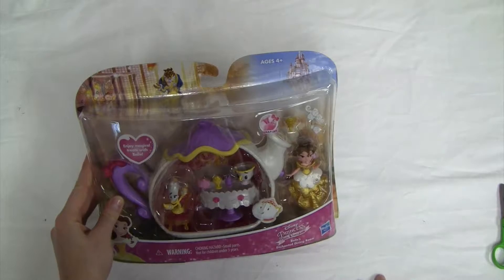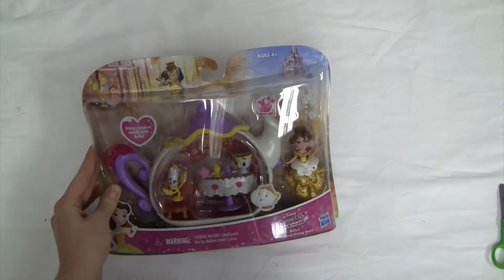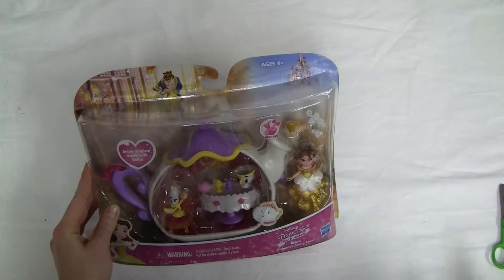So now that we are back to the front, we can open this set up and take a closer look at our different parts and accessories.